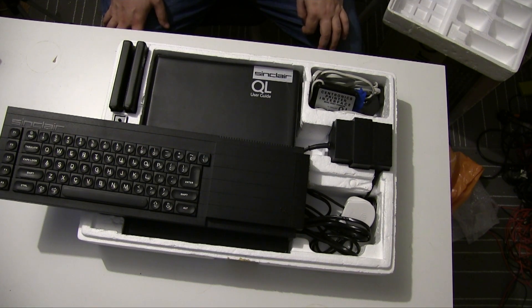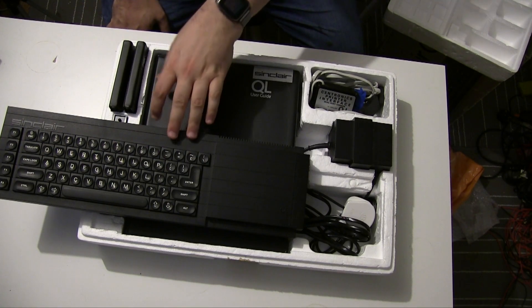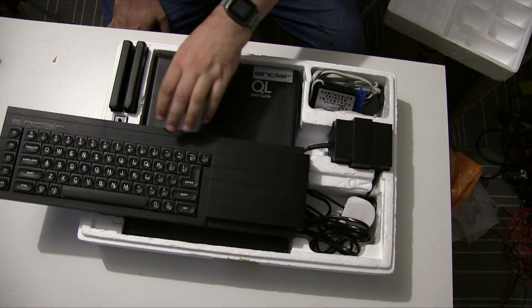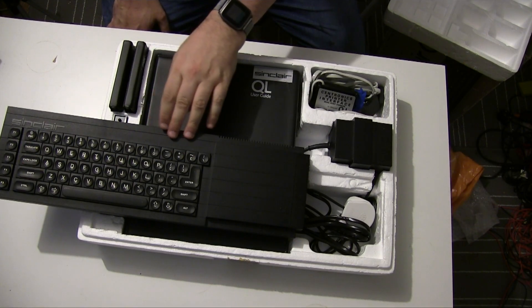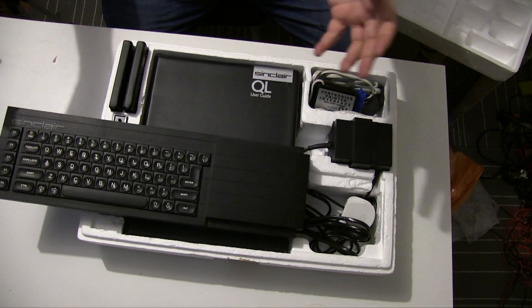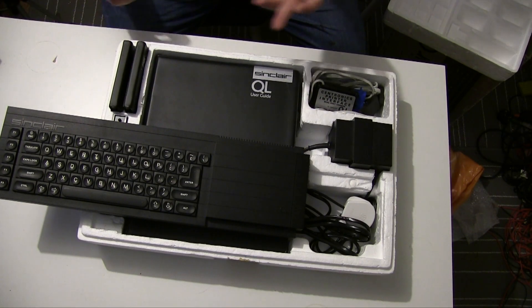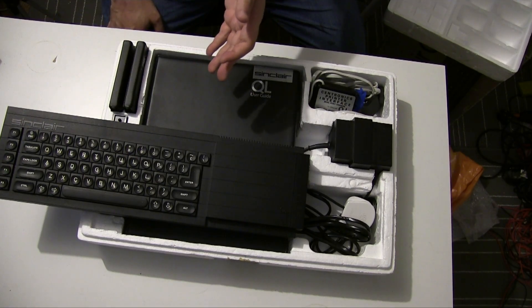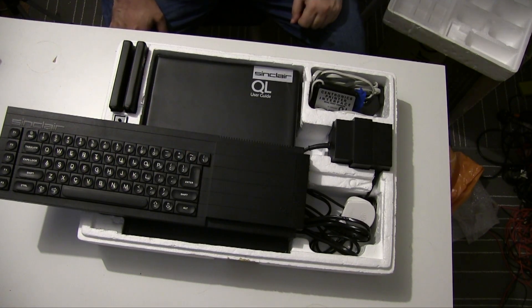When the QL was officially dropped, a number of companies used the hardware to create their own designs. Probably the most well-known is ICL's One Per Desk — I do have one, though I didn't bring it up with me. There's a video on it which is part of a series I have yet to complete because I blew it up, but I will fix it. The ICL One Per Desk was basically a Sinclair QL with a phone system add-on, so it could be used as a kind of phone system. It was moderately successful with some business customers, especially government agencies, and was eventually used to create a networked bingo system — a very British use of a computer.